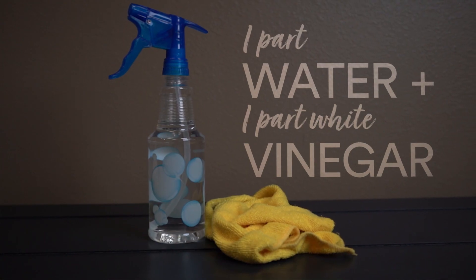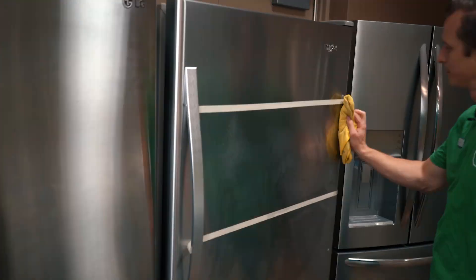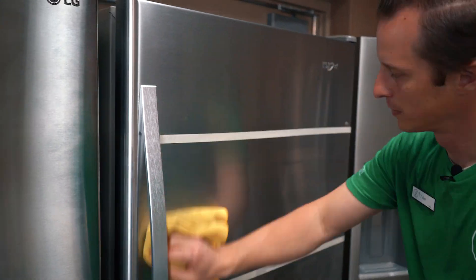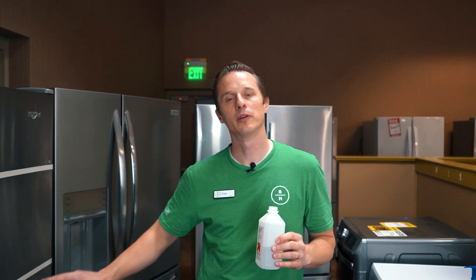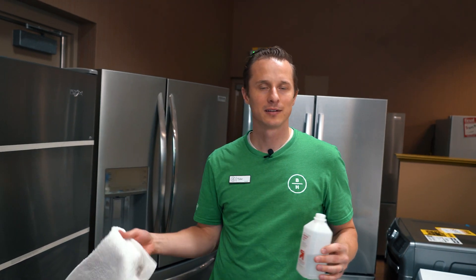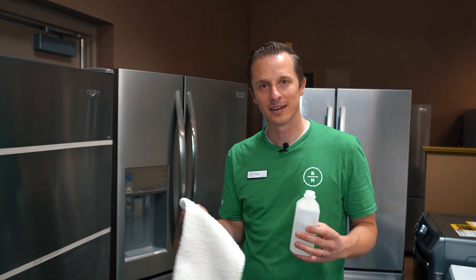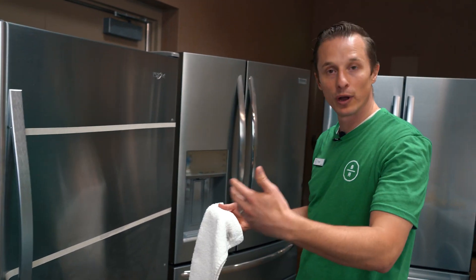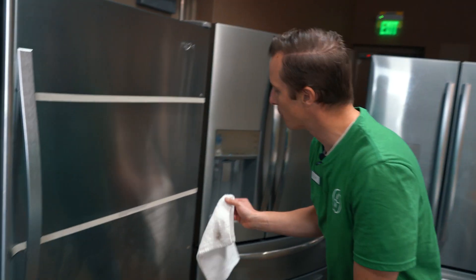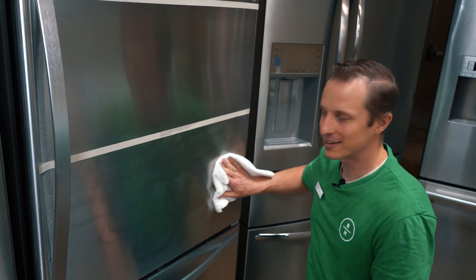We're going to go to the second one, the vinegar water mix, and do the same thing we just did with the oil-based cleaner. Our third option on this fridge is the rubbing alcohol — we already sprayed it with a mist and let it sit. It's recommended anywhere from five to twenty minutes. After it sits, you put some added rubbing alcohol onto a cloth and then rub it down, staying with the grain. The benefit with rubbing alcohol: it not only cleans but also sanitizes.